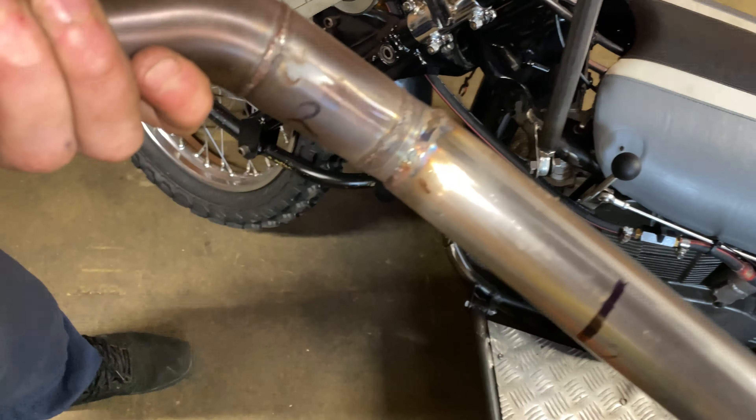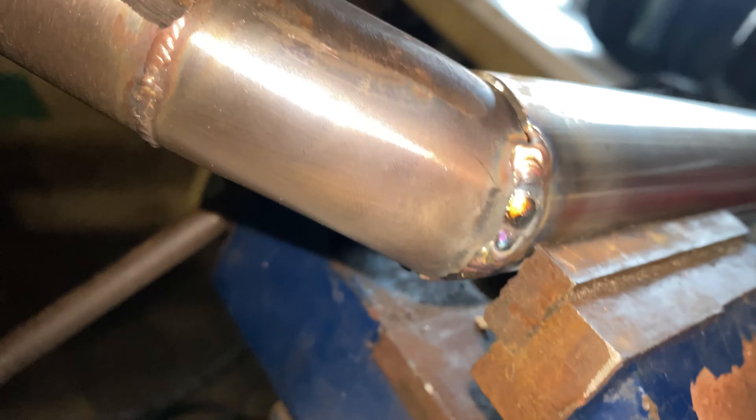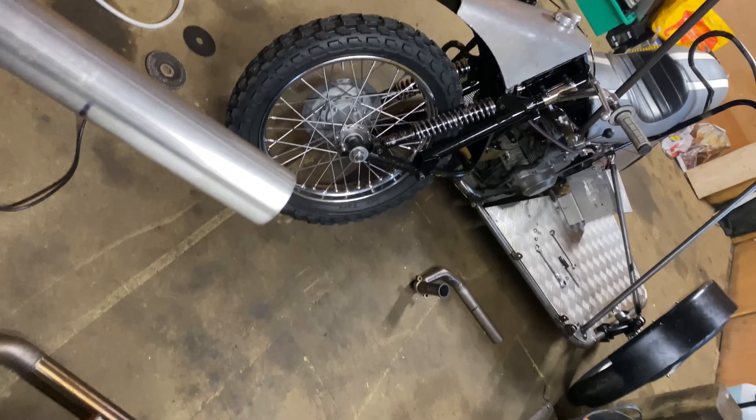I'm part way through welding the first part of tubing. Bead consistency is not great because my fit-up has been pretty poor — all I've had to work with is an angle grinder. The gap is quite large really; I've been doing my best to fill in the blanks. Just got done with the second tube and now we're going back on the bike for a mock-up and fit-up.